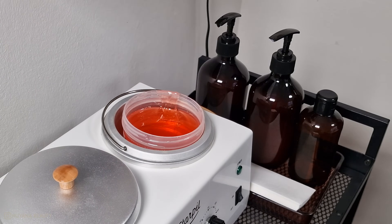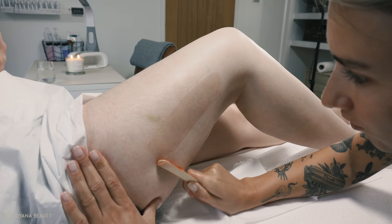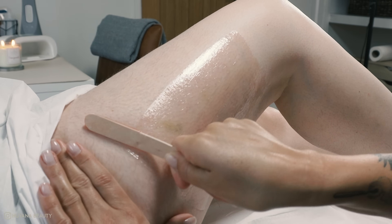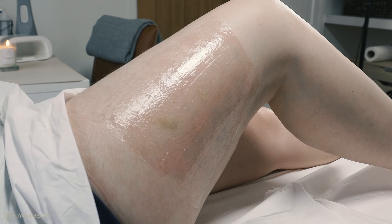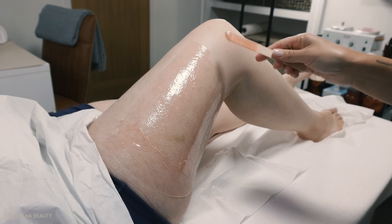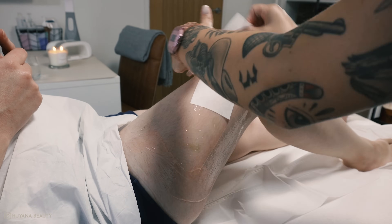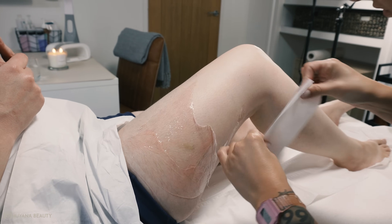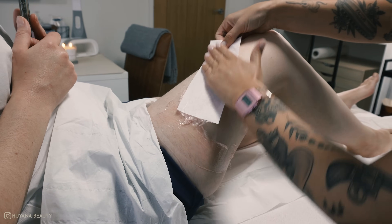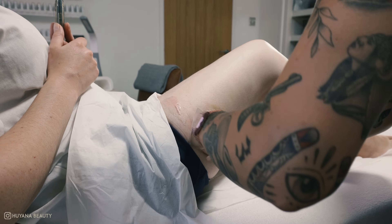Moving on to the outer area at the top of the thigh, I work in smaller areas here as the hairs usually grow at slightly different angles. You can see this area of hair is growing in the opposite direction to the others, so make sure you apply your wax in the direction of hair growth and then remove going in the opposite direction.